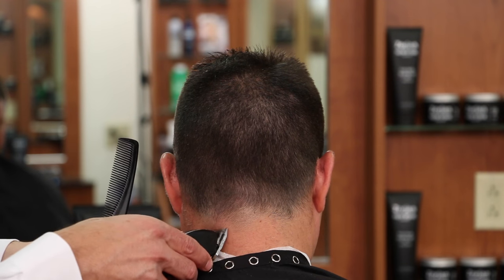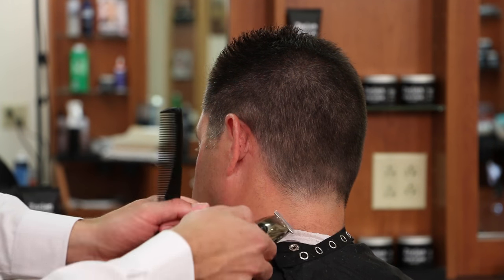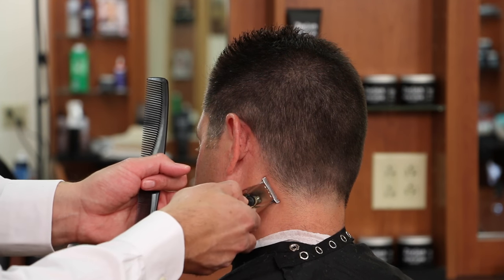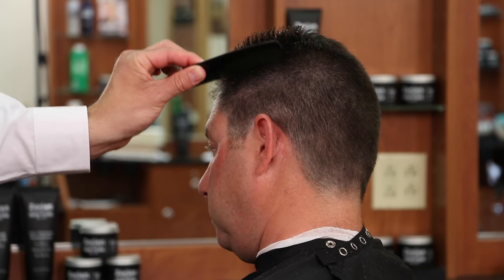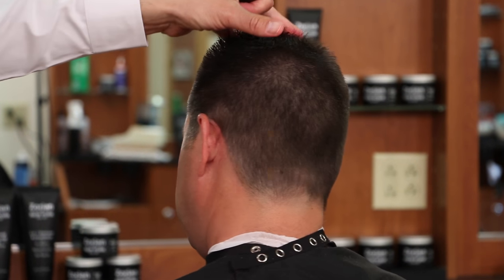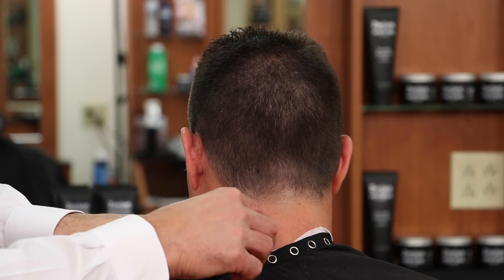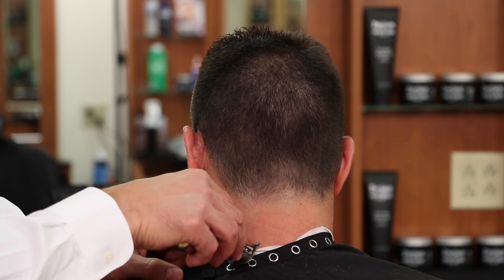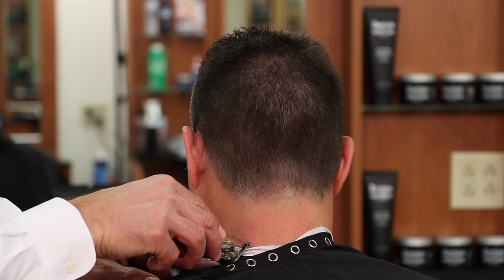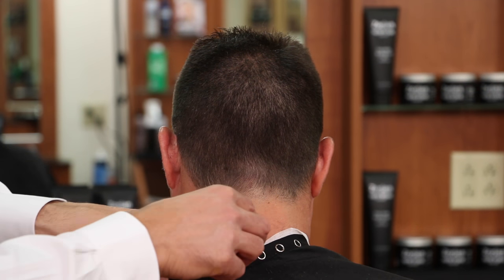Now we have a nice outline - a nice tapered outline from longer to shorter all the way around. On the bottom I don't want to get anywhere near my taper. I'm going to stop about an inch below there because if I cut a hole in my taper I'm going to have to raise the whole hairline up, and we want it as low as possible - we don't want it up behind the ears. Then you want to pull the hair cloth down and make sure you cut the hair right to the t-shirt line.